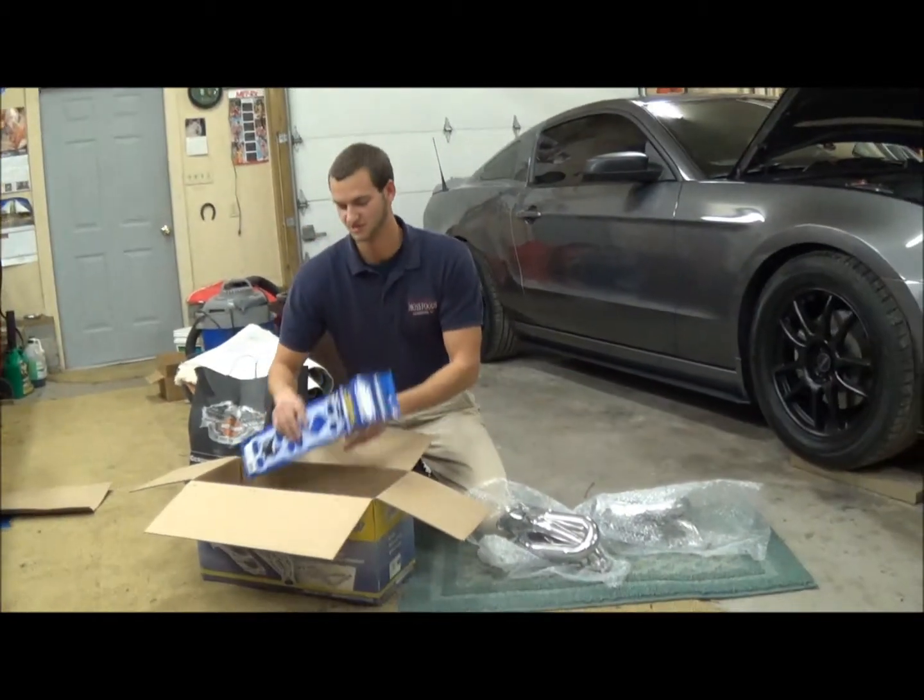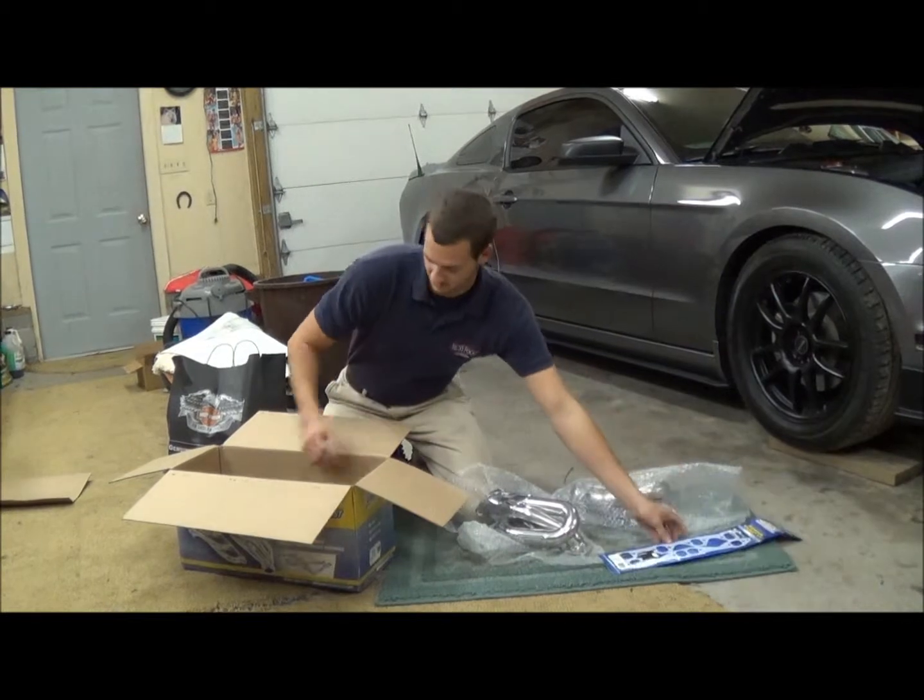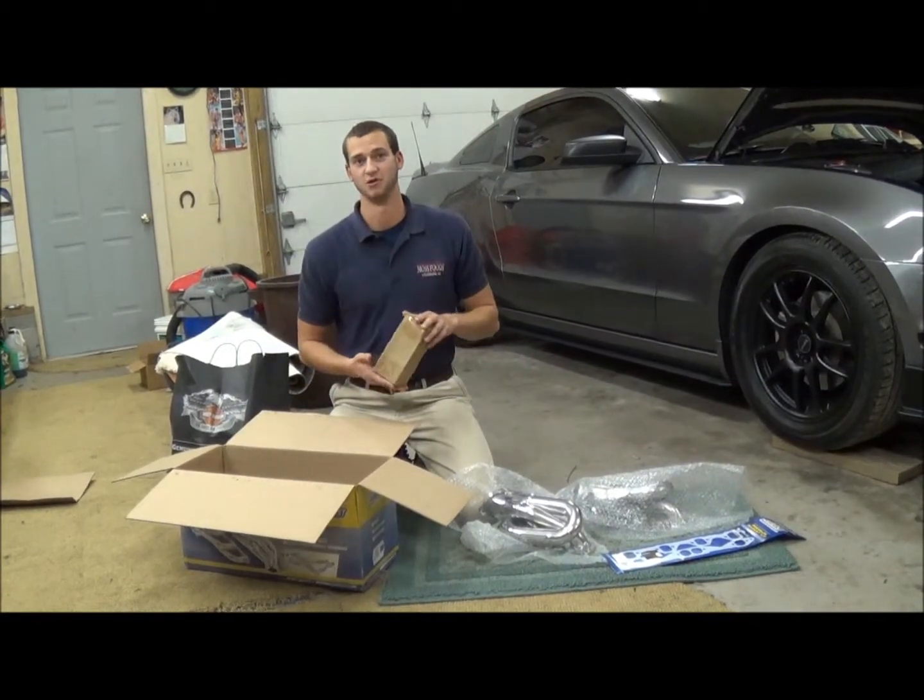So we have the headers here. We also have the header gaskets that come in the box. And the best part is you have an extra set of bolts so you don't have to use the old ones.